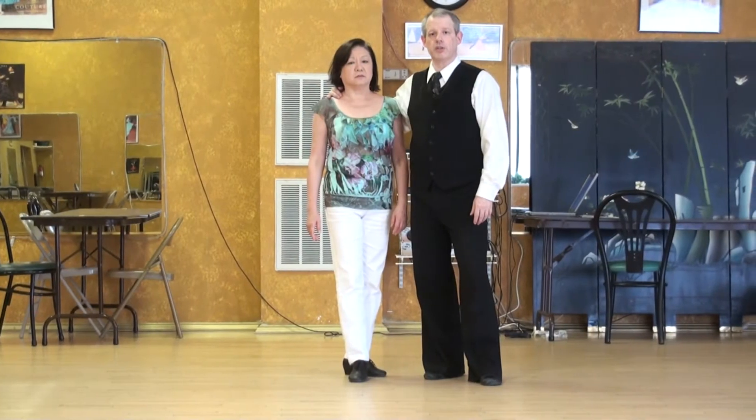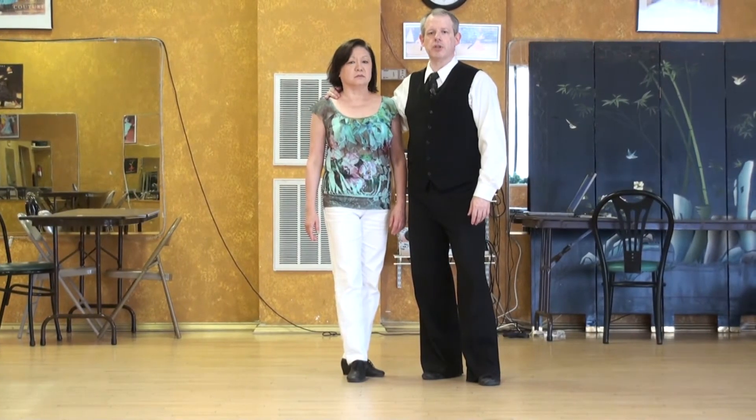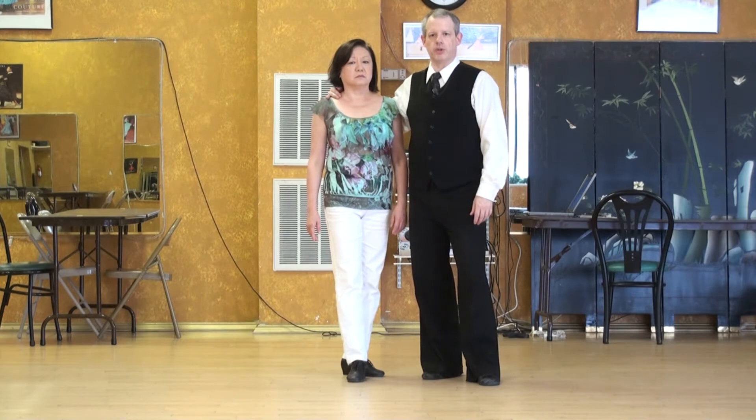International Viennese Waltz Lecture Series. Where to make the change from Reverse Turn to Natural Turn.